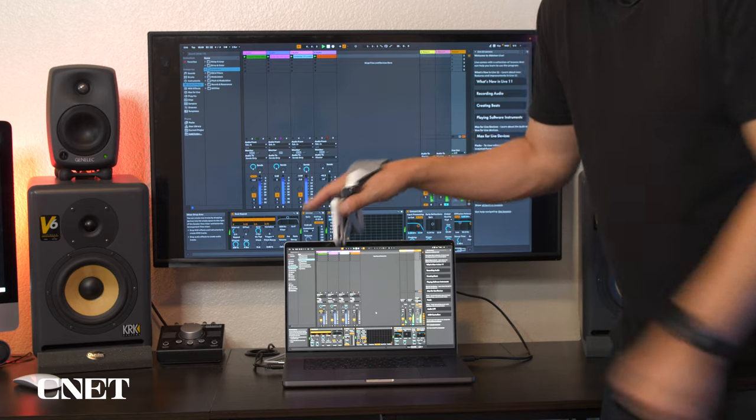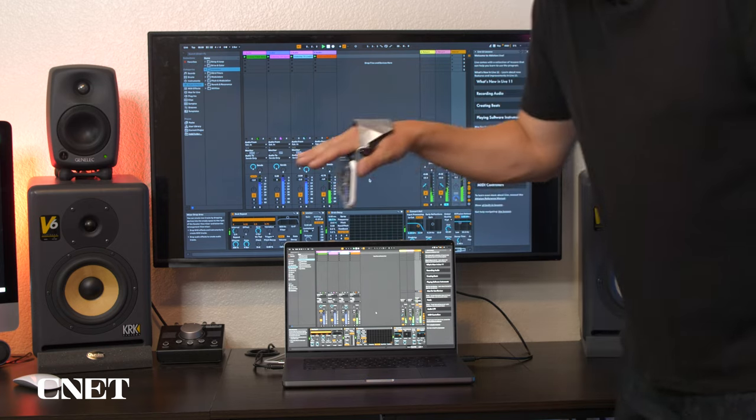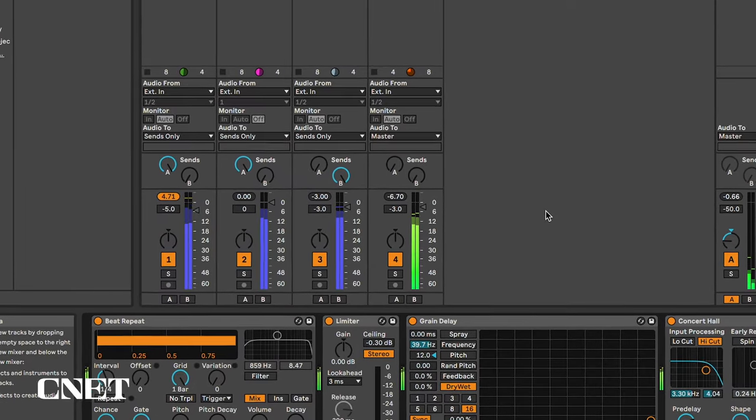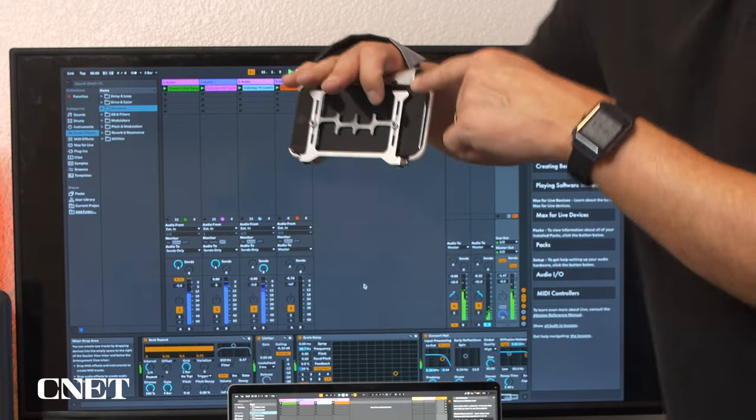Whichever way I'm facing will change the drum beat. I'm turning my hand to the side — now I activated a bass line. If I hit one of these buttons, this is like an eighth note, so it'll hit like a snare, like doing a snare roll.